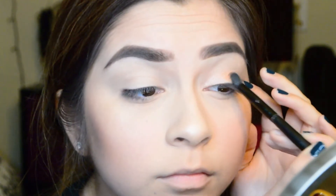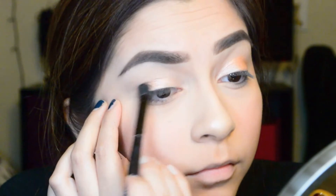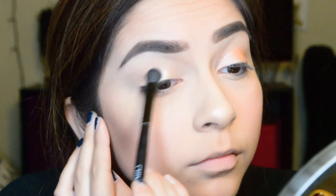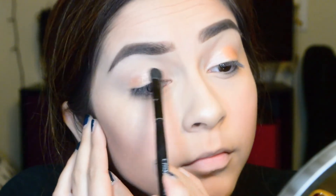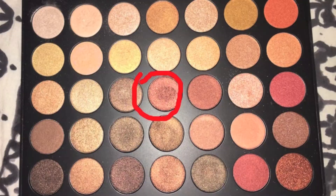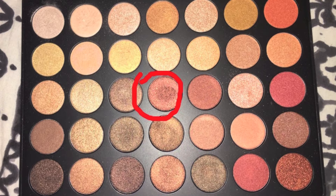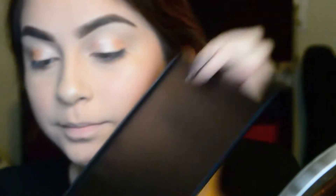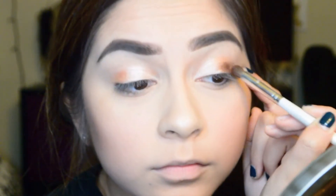On me, these colors came out a little darker than I expected, but it all came together in the end, so that's okay. Then going in with this brown reddish shimmery color, I'm putting that on the outer corner of my eyelids, blending it into my crease using this e.l.f. brush.